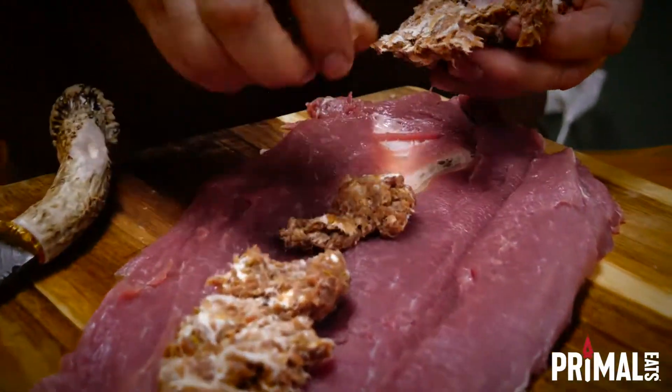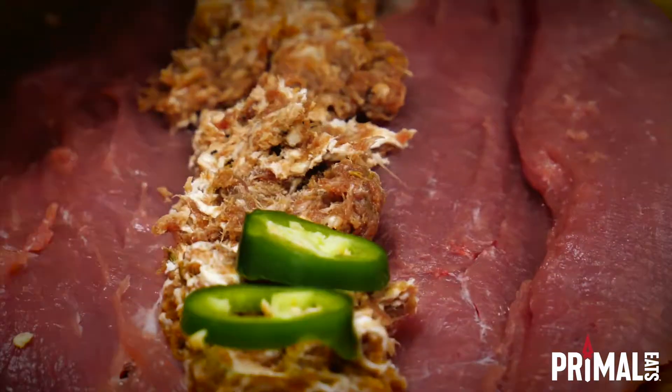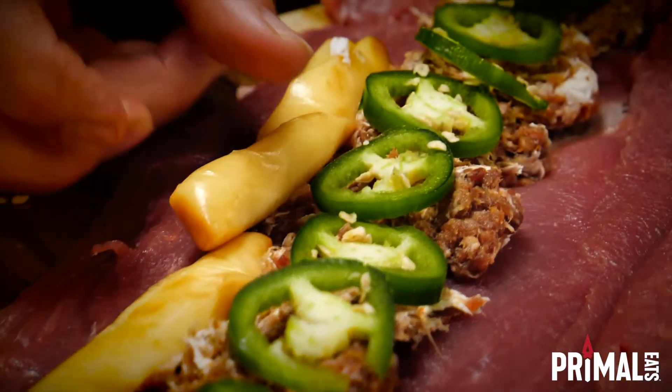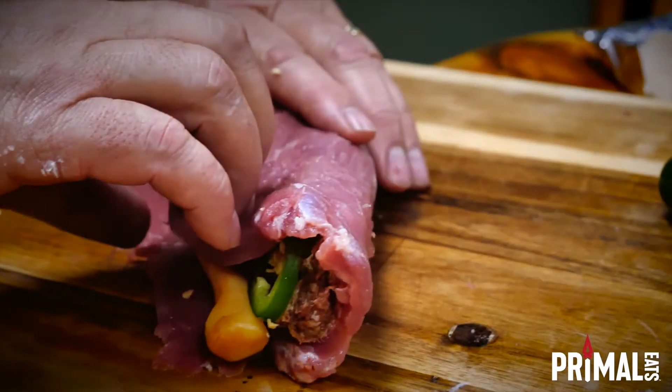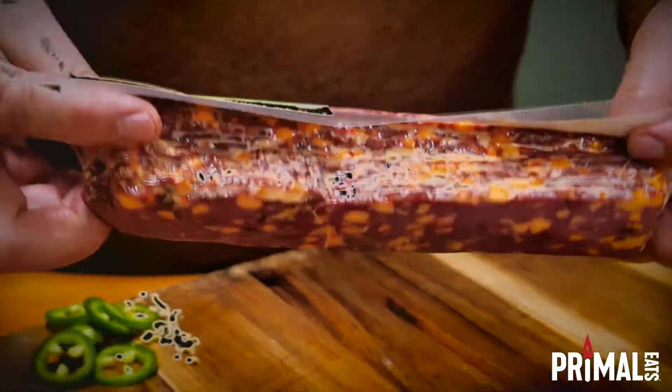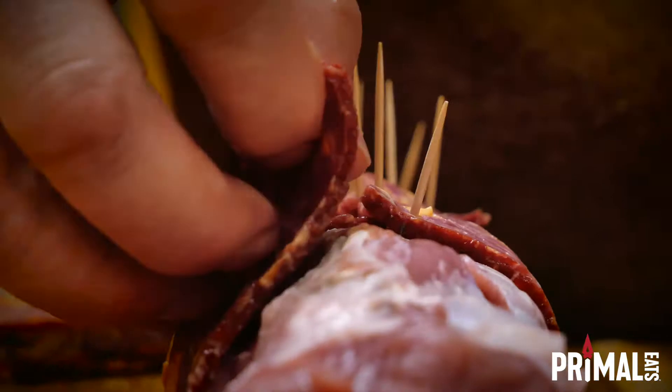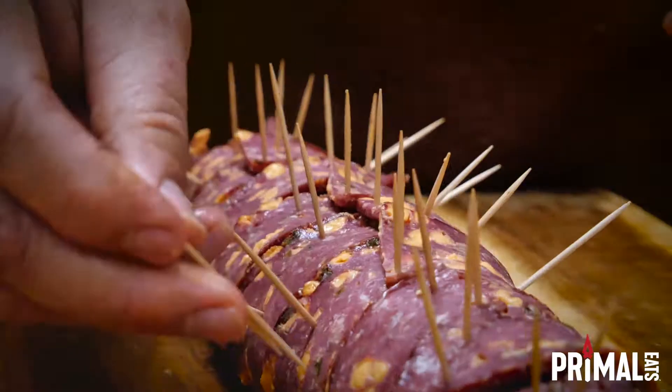Stuff it along the middle of the tenderloin and add sliced jalapenos with our Primal Eats smoked mozzarella string cheese. Now close the tenderloin shut and lay it on our Primal Eats jalapeno cheddar venison bacon. Wrap the bacon around and hold each piece together with toothpicks.